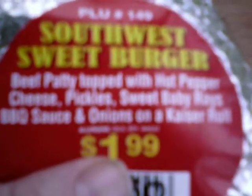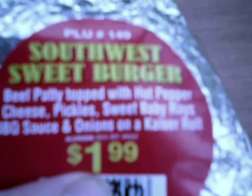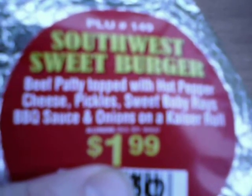This is a Southwest Sweet Burger from Country Fair — beef patty topped with hot pepper cheese, pickles, Sweet Baby Ray's barbecue sauce, and onions on a Kaiser roll. It's $1.99, but it's on special — you can get two of them for three dollars. Let's see how good this is.